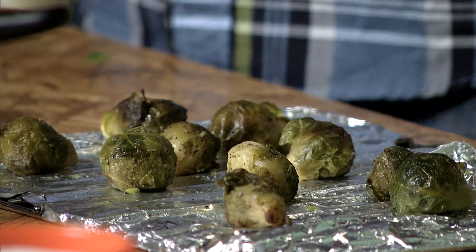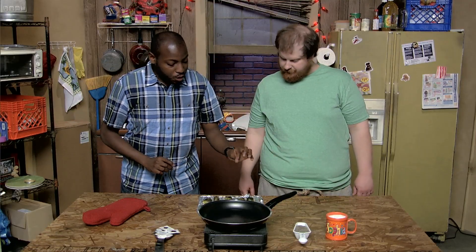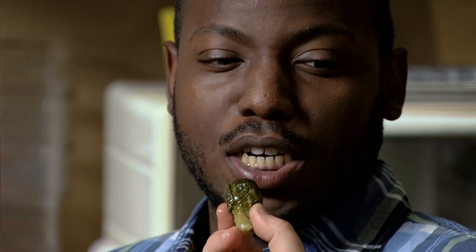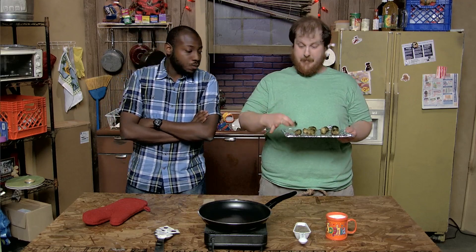So now that the sprouts are done, check the color — you want them to be a nice dark brown. When you're sure they're done, sprinkle a little salt on top for flavor. And that's it. Eat the sprout. I guess I'll just have to eat the rest on my own. Come on, man — you know you want to. I will cut you!